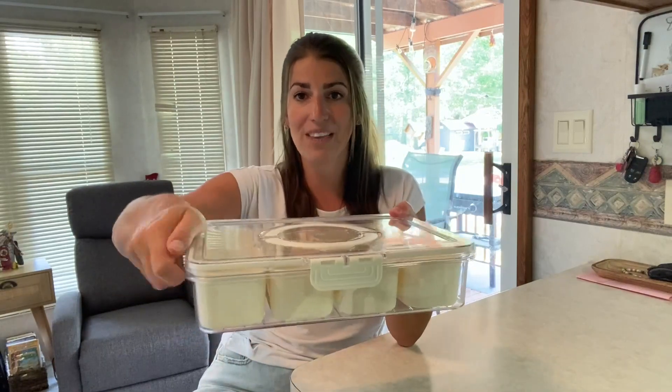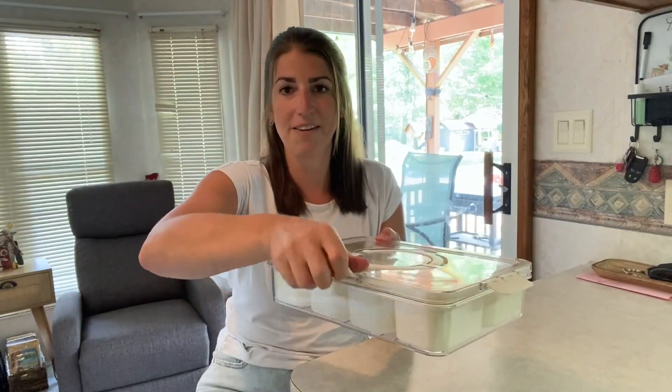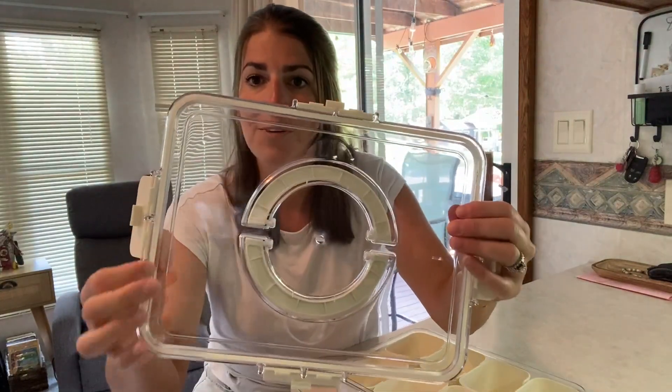It's really easy to open and close with these snaps on each side. When you open the lid, you're going to find a great silicone seal around the edge, so it is leak-proof and airtight — nothing's going to spill out of there.